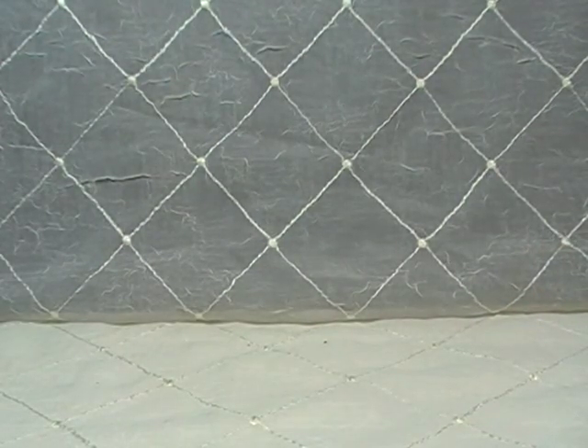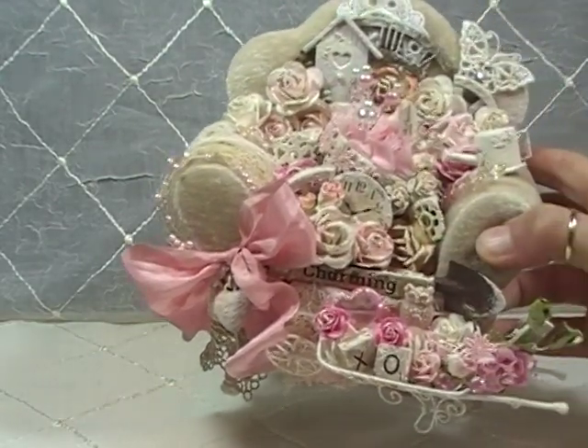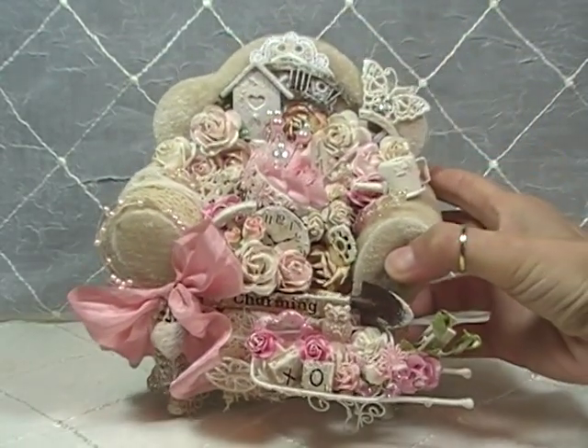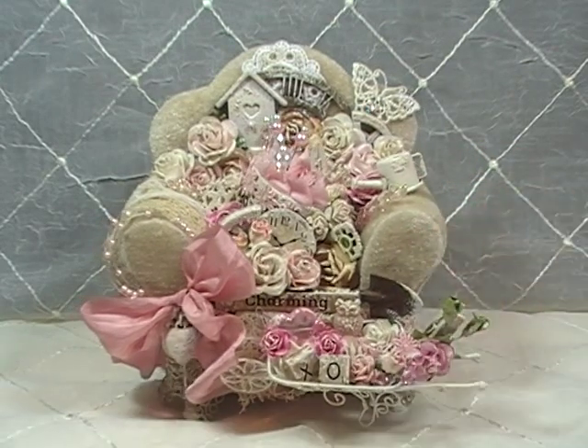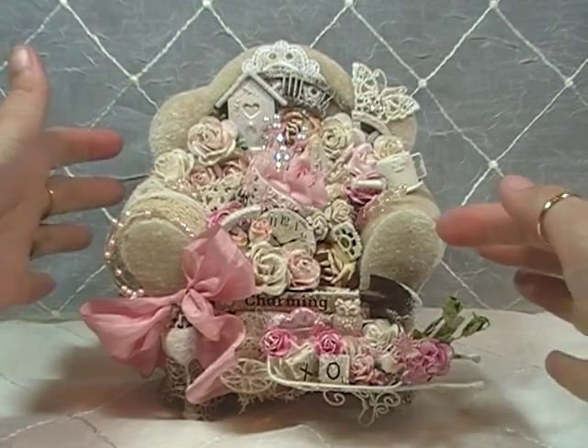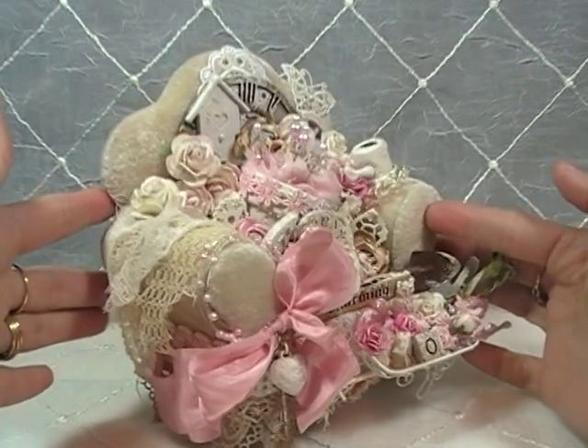This chair is about 6 inches tall, I think 6 inches wide and a little over 3 inches in depth. So here it comes in, and this is my cute little shabby chic chair. I love it! As you can see — I'm going to kind of turn it to the side just a little bit.